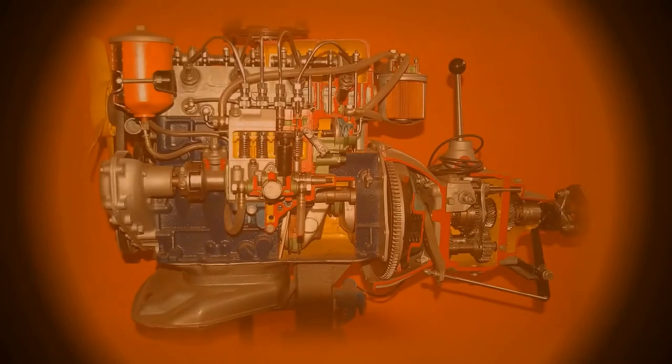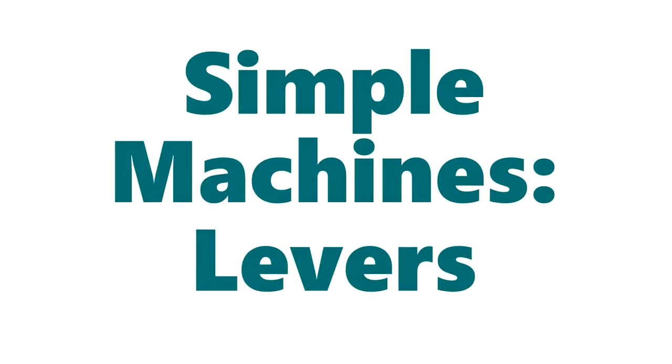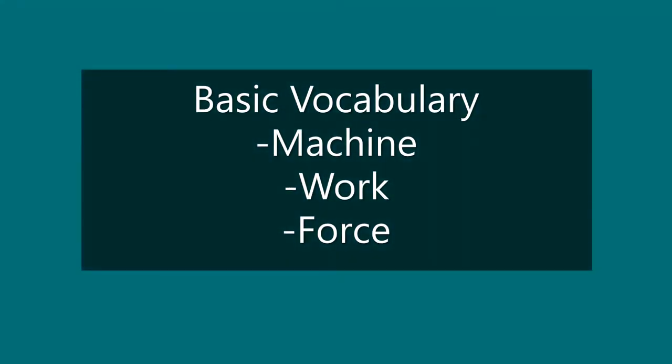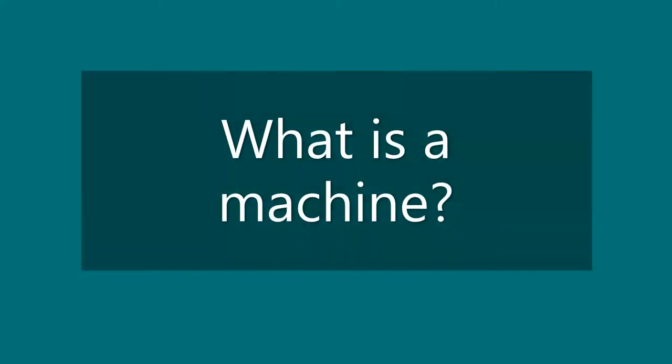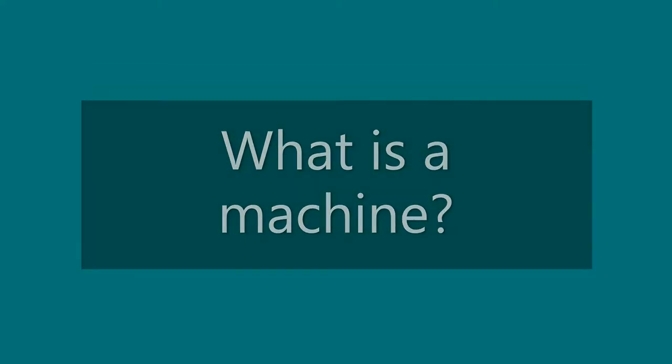Join Miss Emily for her school year series, Fun with Physics. For this series we're going to learn about simple machines, starting with levers. Let's begin by learning some basic vocabulary: machine, work, and force.